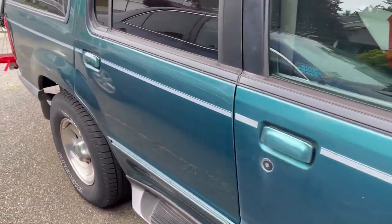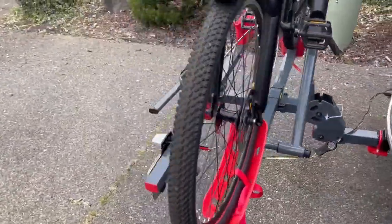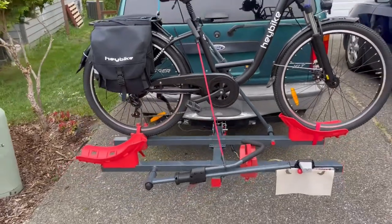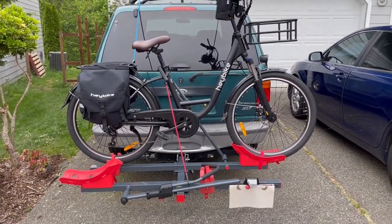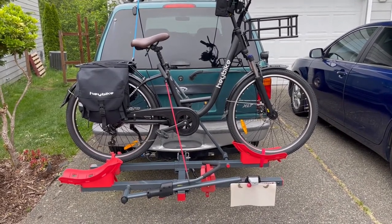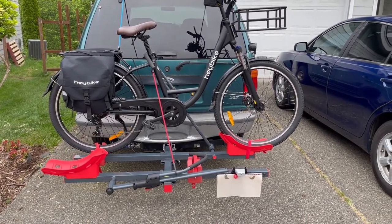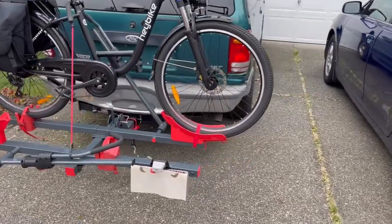Hey there, everybody. It's getting close to summertime and I thought I'd show you something that is very useful — a bike mount for this 1998 Ford Explorer. Believe it or not, it significantly increases the value of this vehicle. Now I don't have to rely on gasoline to regulate the value of this car. That's a little bit of a joke.